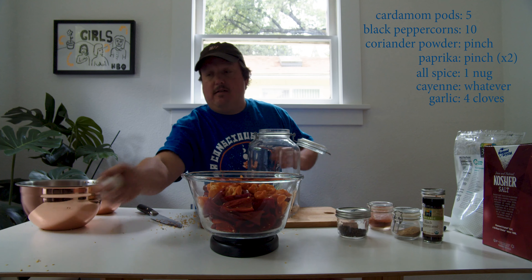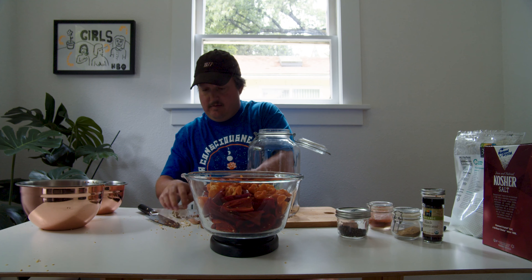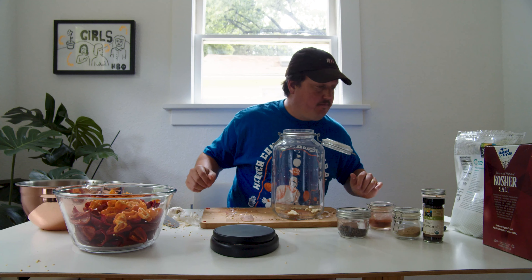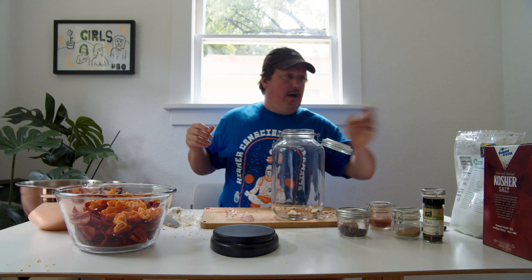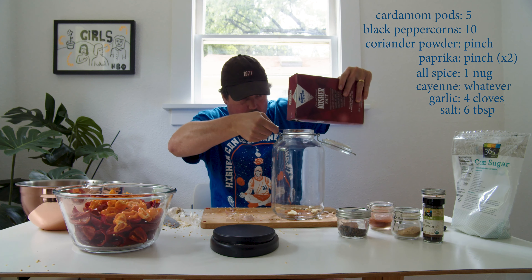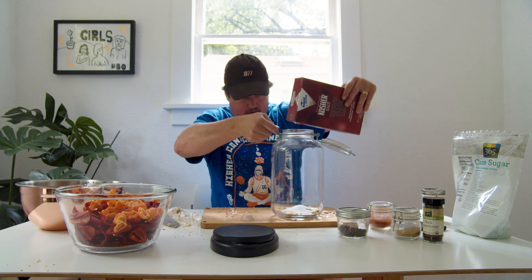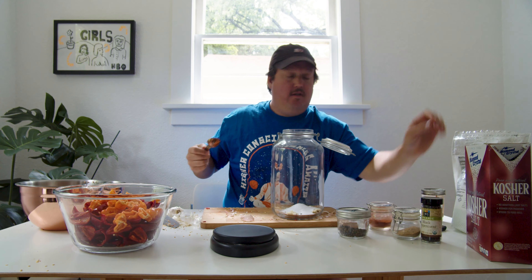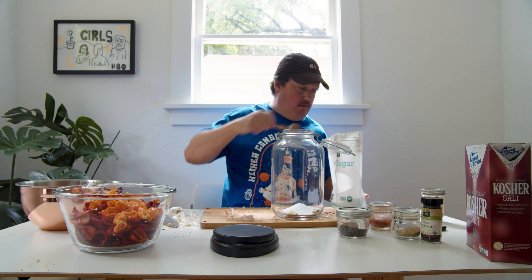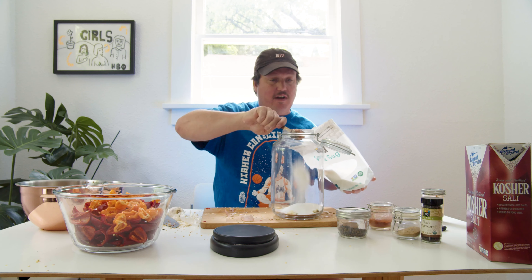Four cloves of garlic. We're going to do six tablespoons of salt — one, two, three, four, five, six. Same thing with sugar — one, two, three, four, five, six.